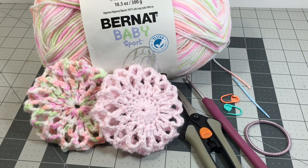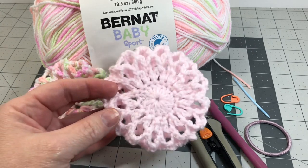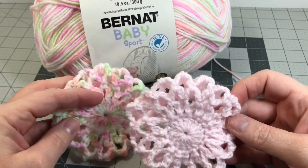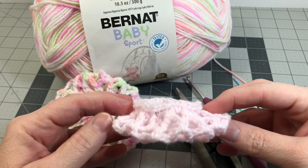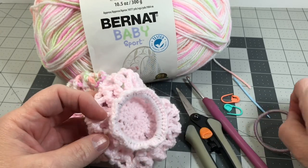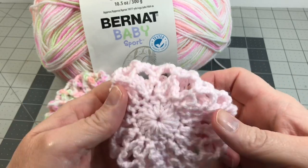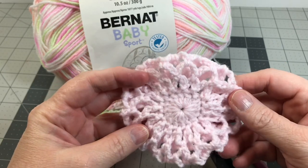Hey everyone, this is Nancy Ellen with the Crafty Yarn Barn. Today I have a new project for you. I have made these cute little hair bun covers. I've made this one out of pink and this one out of variegated yarn, and I've crocheted in the round and attached them on the back to a heavy-duty ponytail holder. So I want to show you how you can make this cute little project.